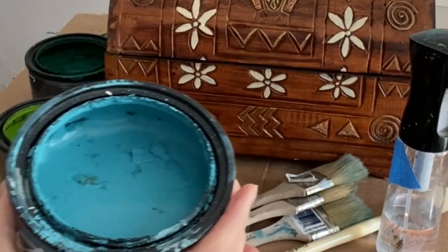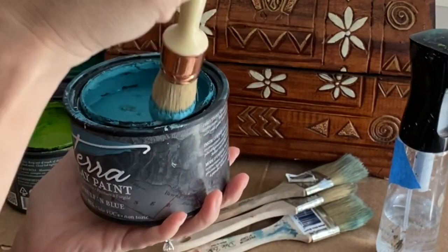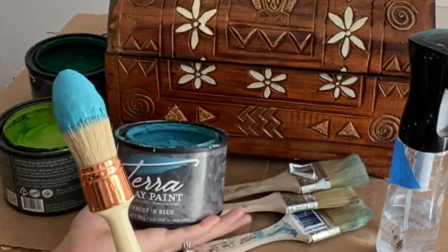When building layers of Terra clay paint it's important to let your first coat dry 2 to 24 hours, depending on the thickness of your paint, before applying the second coat.